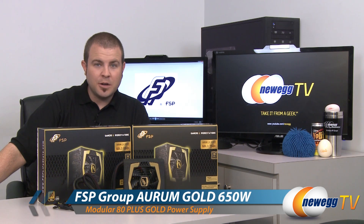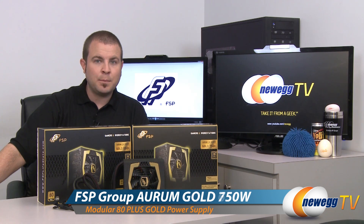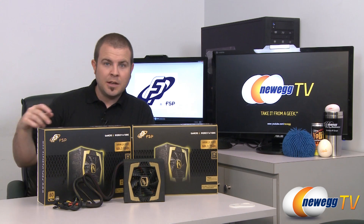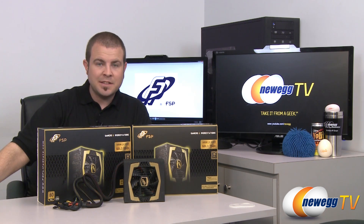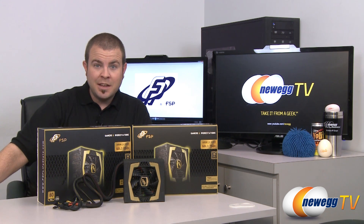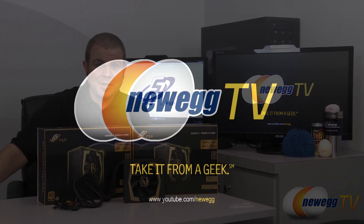That's going to wrap it up for our unboxing and overview. Once again this has been the FSP Aurum CM series of 80 Plus Gold certified power supplies — the 650M and 750M partially modular power supply series. I'm Paul with Newegg TV, and if you enjoyed today's video please head over to our Newegg YouTube channel for more tech videos just like it. Don't forget to subscribe — thank you guys for watching and we'll see you next time on Newegg TV.